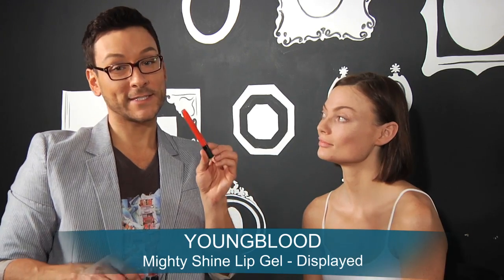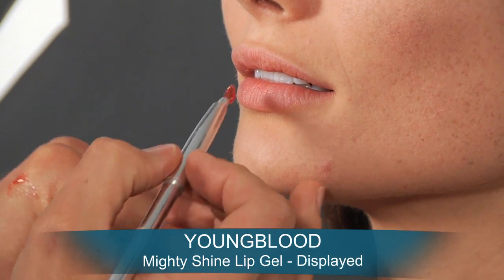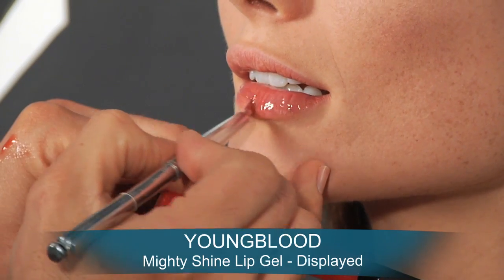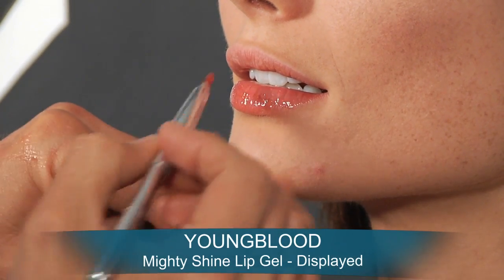Youngblood just came out with these Mighty Shine lip gels for 2012. This one is called Display. The Youngblood lip gels contain natural oils and vitamins to condition the lip, and I love that the texture is smooth and never sticky.